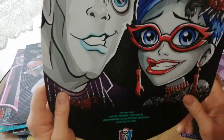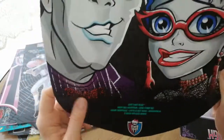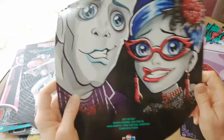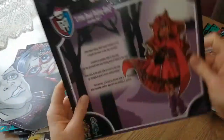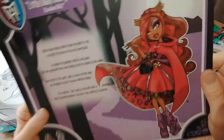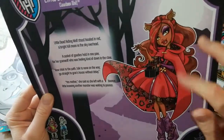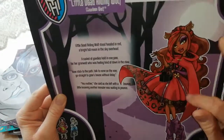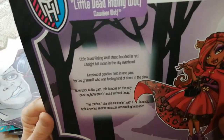And then Slow-mo and Ghoulia, the two-pack — Love's Not Dead, I think it was called. So cute — two zombies. Oh, and here we go — Little Dead Riding Wolf. Yeah, I was kind of right. She's really pretty too. Her coat gets dust in it — you can't get the dust out because of what it's made of. That's kind of annoying, but she's such a pretty doll.